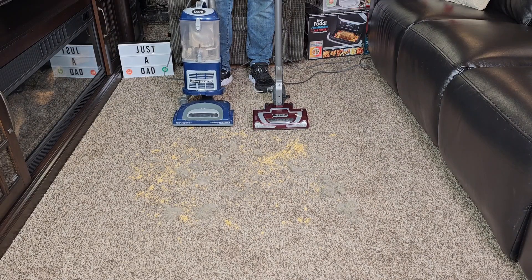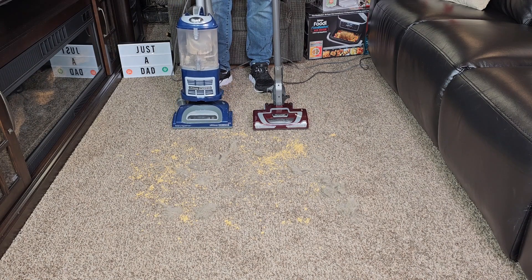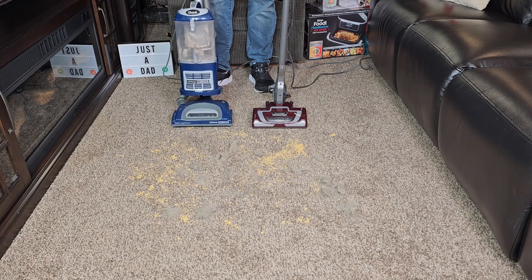Hello everyone, this is Just a Dad. Today I'm going to do a comparison between these two Shark vacuum cleaners. Here I have the blue one, this is the Shark Navigator Lift Away Deluxe. And this red — or maroon one — is the Shark Rocket Deluxe Pro. I've got a really big mess here on the floor. Let's see how they do.